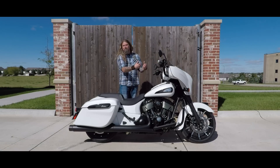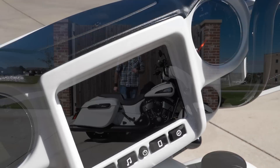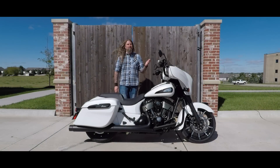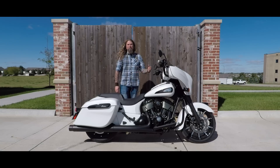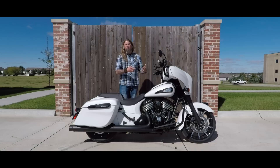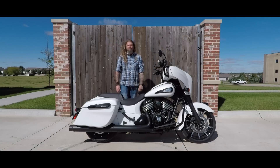Inside the fairing, you still have the awesome seven-inch touchscreen LCD. This has the full Indian Ride Command infotainment center in it. Everything is Bluetooth — you can sync your phone to it, get your calls through it, your texts through it. It has a full navigation system and tire pressure alert. It also has all of your fuel gauges. Everything you need can be done through this Ride Command center.